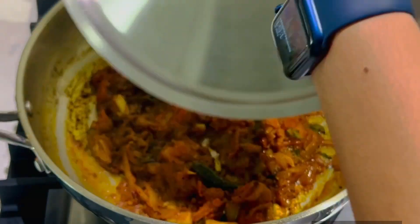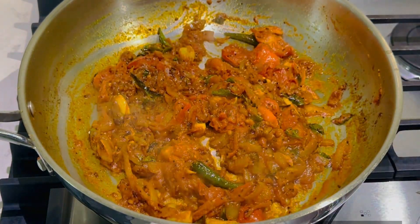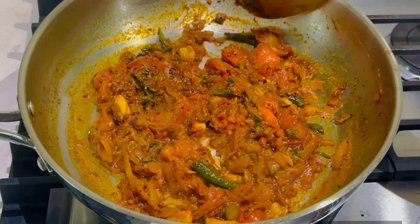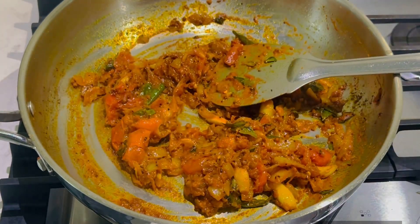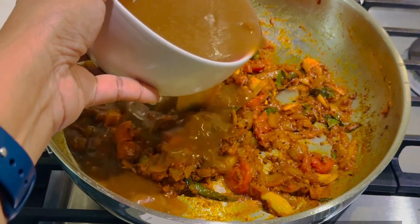We will cook it a little. We will mash it in a little. We will add the tamarind pulp.